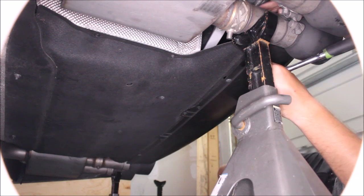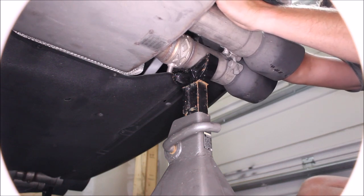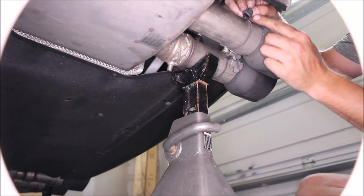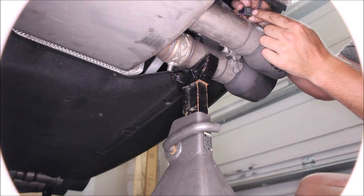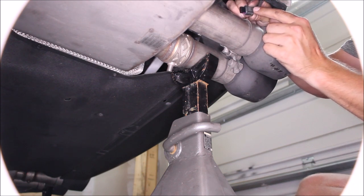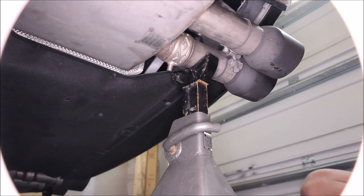Very long bolt. Next we're going to unplug the exhaust valve harness. It's above the exhaust — push down on the top of it at the back and you'll be able to pull it right out. Sometimes they're a little cruddy, so you might have to push in a little bit, then push down on the tab and pull out. You should hear a snap when it comes loose. Repeat this on the other side.